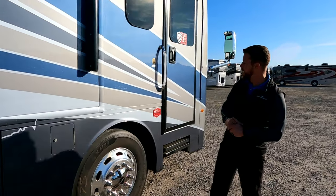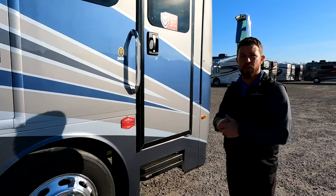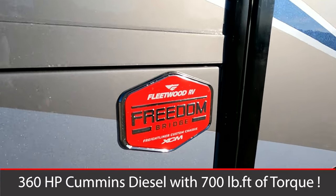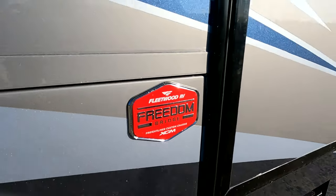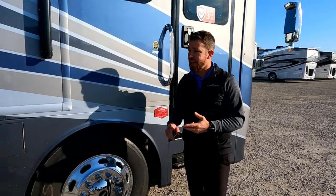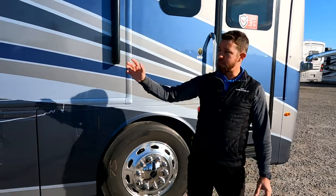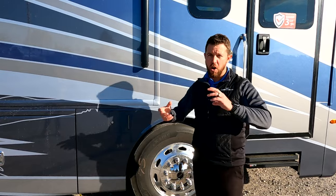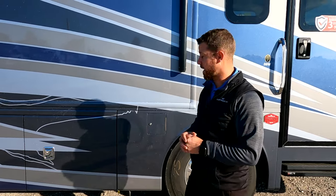The Discovery is built on an XCM chassis — that's a modular chassis — and we pair that with our Freedom Bridge. This process is exclusive to Fleetwood, Holiday Rambler, and American Coach. It's a 7.5-inch I-beam, two of them, that run down the length of the motorhome. That's eliminating virtually all of the twist, protecting all your components on the inside and stopping your tile from cracking.